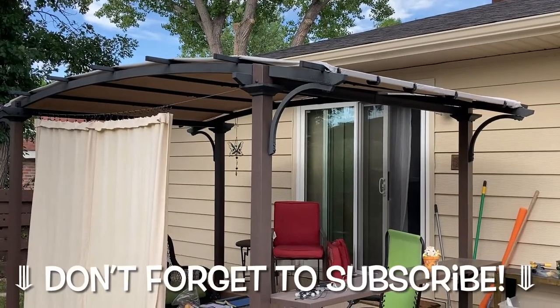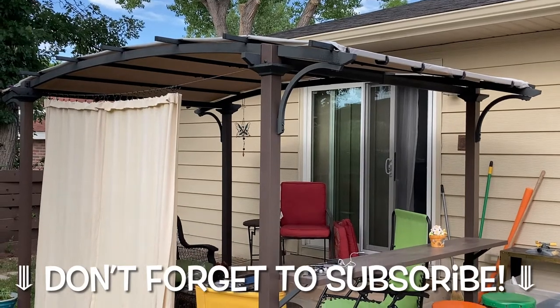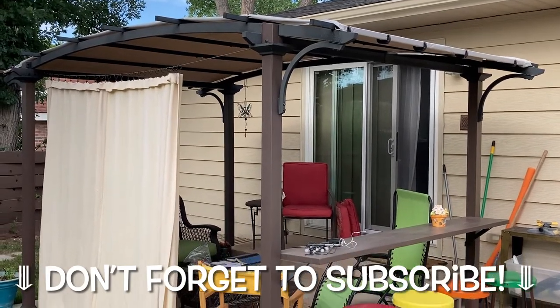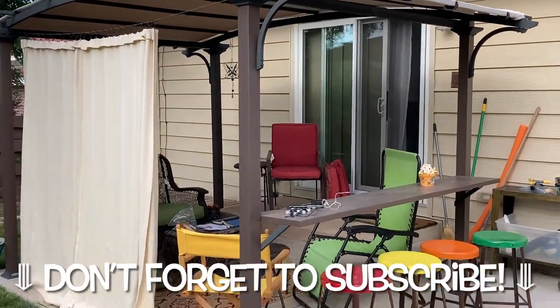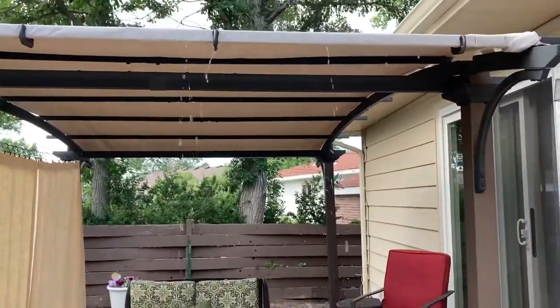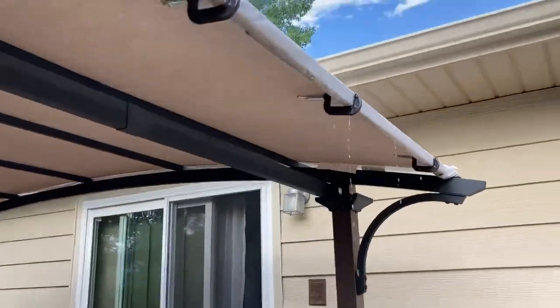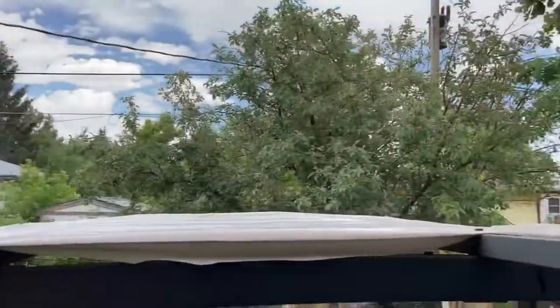I have a pretty cool DIY video for you today. If you've got a pergola for your outside, or something that looks like this, and there's a fabric roof, we are going to be DIY waterproofing it so that when it rains, it doesn't saturate through the fabric and it actually sheds off the side. Amazing, right?